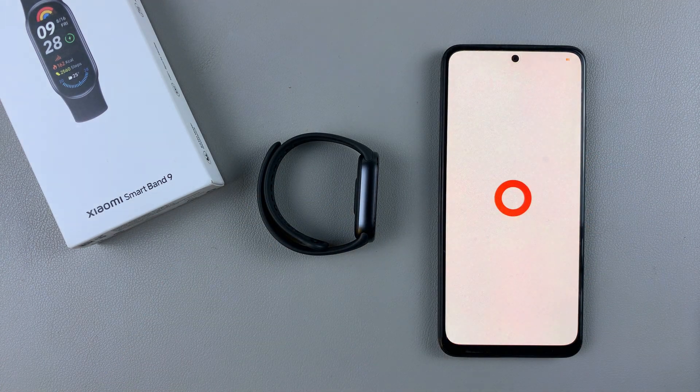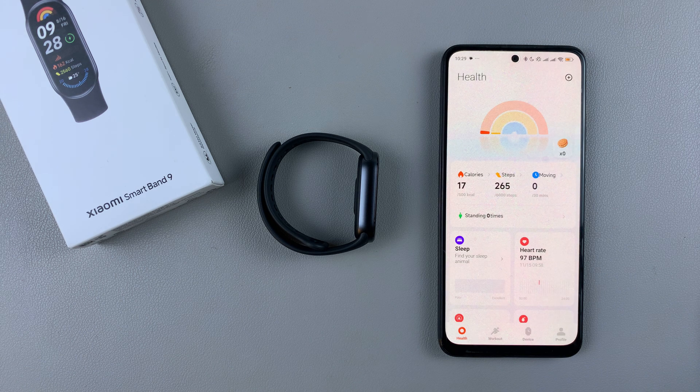Tap on the app. Then on the home page, tap on the device option at the bottom of the screen.